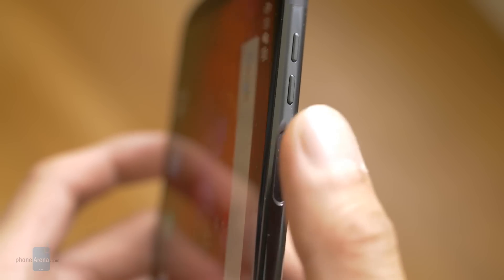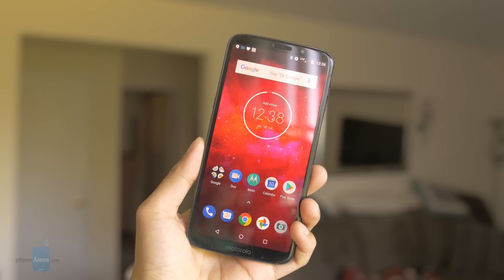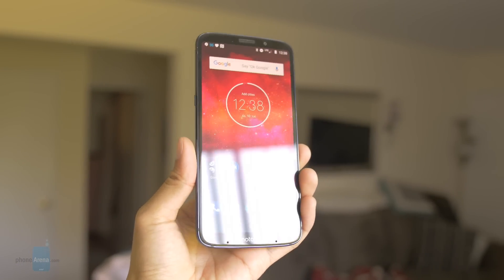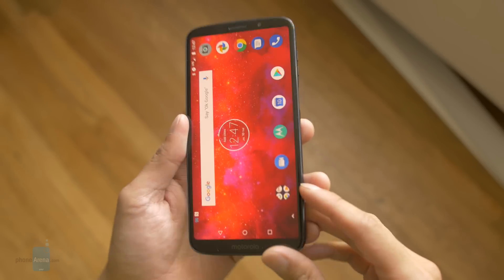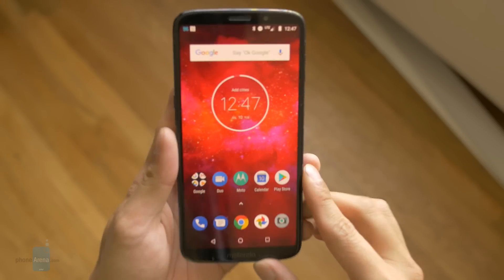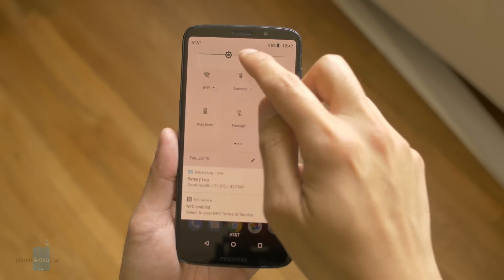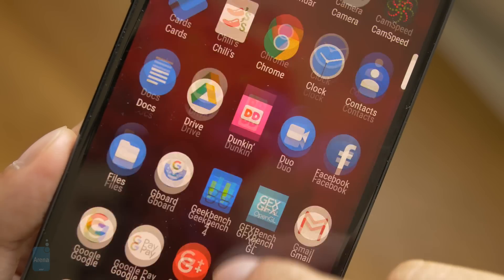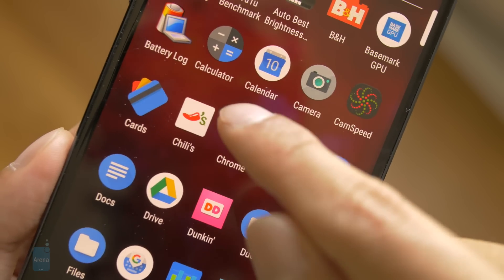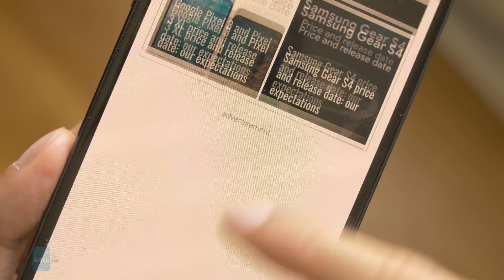With the fingerprint sensor's new placement, it's more prone to accidental pressing, which is kind of strange. Not surprisingly, it moves towards that all-screen trendy look, as nearly the entire front of the phone is occupied by the display. It's now rocking a 6-inch 1080x2160 Max Vision display, uses AMOLED technology, and has that 18x9 screen aspect ratio. We have very few complaints about this Super AMOLED panel — details are sufficient, it's visible outdoors under direct sunlight, and it doesn't exhibit any major distortion at various viewing angles.